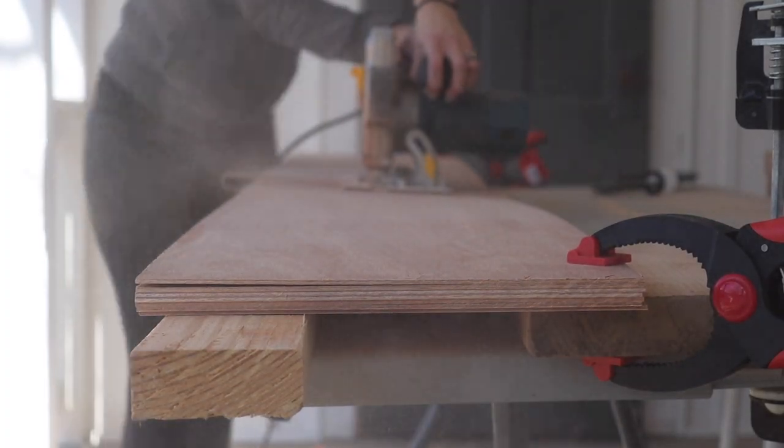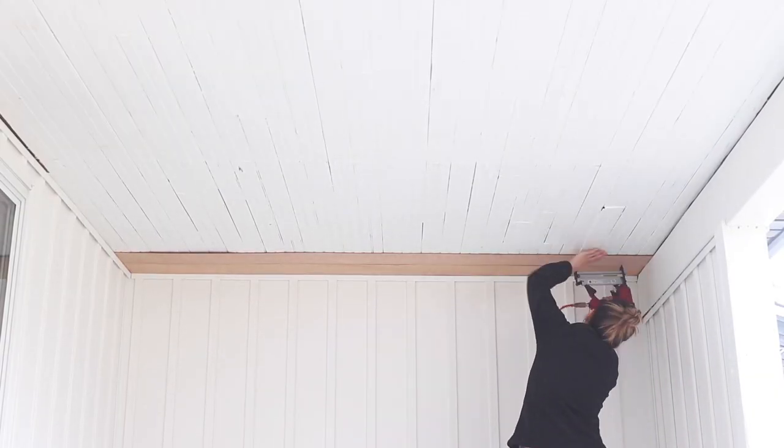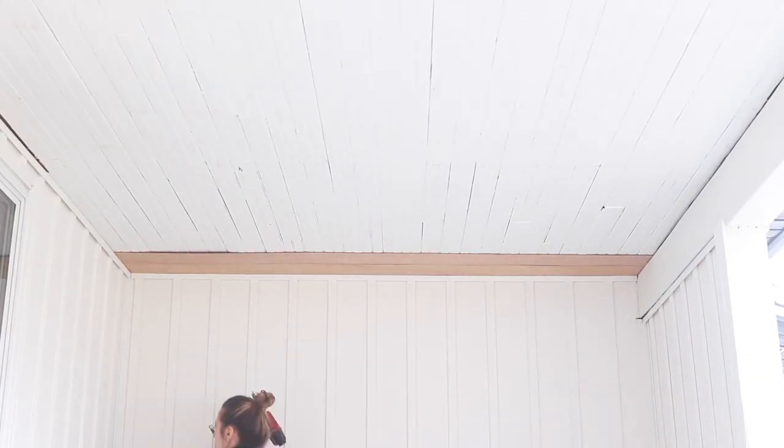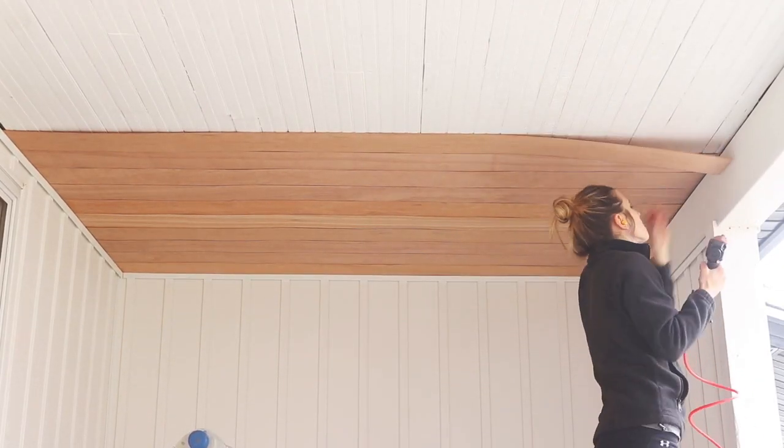I ran planks of plywood and I attached them on the ceiling with a simple brad nailer. This was the very first thing I did to renovate the space and make it more of the oasis I dreamed of.